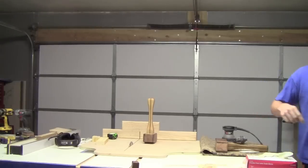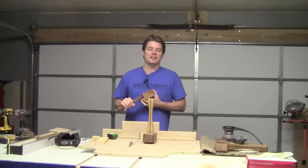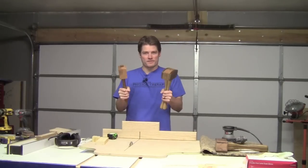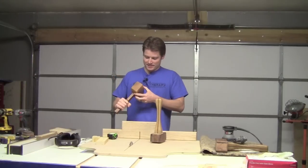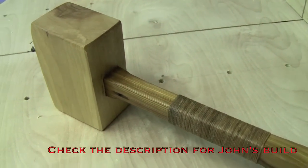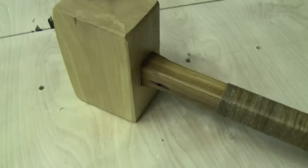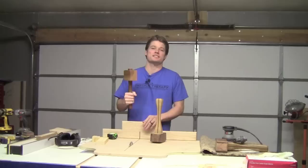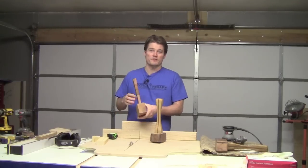Speaking of mallets, I did receive John Heinz's mallet in the mail, and you saw me use that in the coaster video I posted this week — this mallet is great. The actual weight of it is fairly similar to what I made a long time ago. The craftsmanship he put into it is great; I really like how the hard maple is combined with the fir, and I never would have thought to do the handle wrap like this — that's really something. John, I really appreciate this mallet. It's gonna get a lot of use in the shop, so thank you very much.